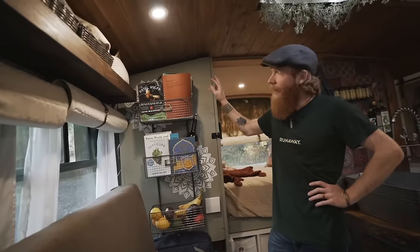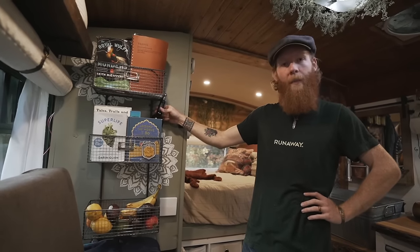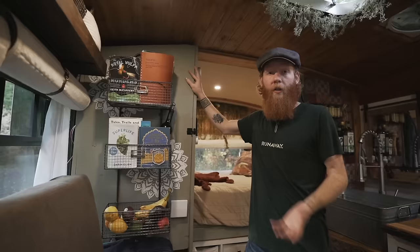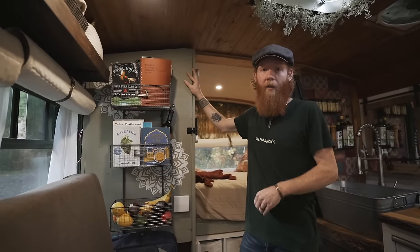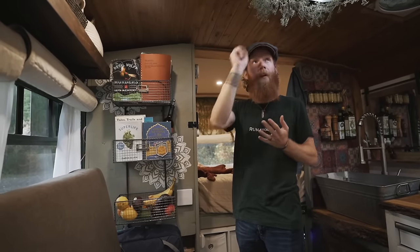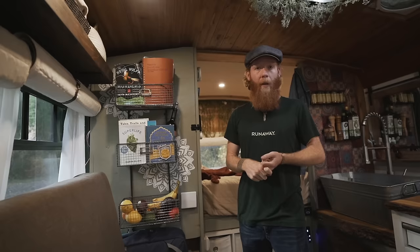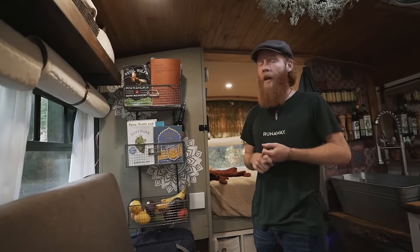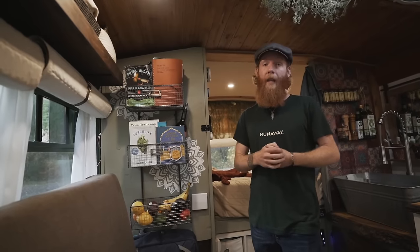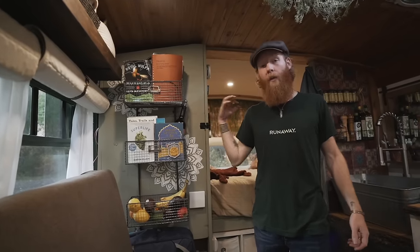This is our electrical cabinet. On the outside of the door we just have a rack for books and produce, but behind the door is our entire electrical setup. Our electrical system is pretty beefy: 600 amp hours AGM batteries, 525 watts of solar, a 2000 watt inverter, shore power ability hooked up to 30 amps, and an alternator charger so while the bus is running we can charge our batteries. We run everything we can from DC, and we have two lines of AC power running on either side of the bus controlled by one breaker on each side.